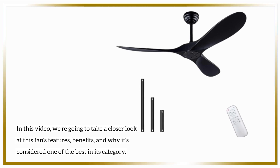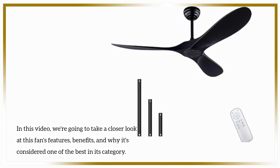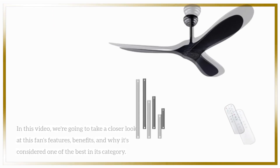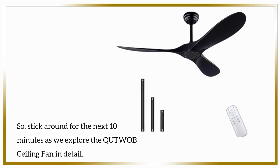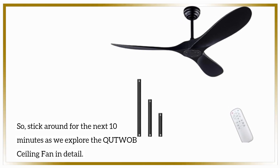In this video, we're going to take a closer look at this fan's features, benefits, and why it's considered one of the best in its category. So stick around for the next 10 minutes as we explore the QUTWOB ceiling fan in detail.